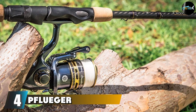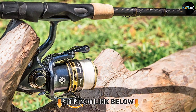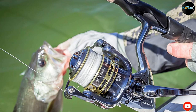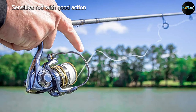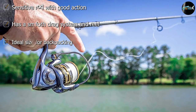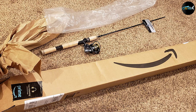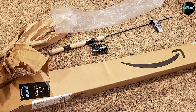Next, at number four, we have the Pflueger President Spinning Rod and Reel Combo, which has the best performance out of all the other combinations we reviewed. Even if you're a serious angler with super-high standards for your fishing gear, this product can meet the test. The reel has 10 corrosion-resistant stainless steel ball bearings and comes with a braid-ready spool that allows you to tie braid directly onto the spool. This ultra-responsive reel is paired with an IM8 graphite rod at 4 feet 8 inches. While this rod isn't the longest you'll find, it's perfect for transporting into your favorite backwoods pond.